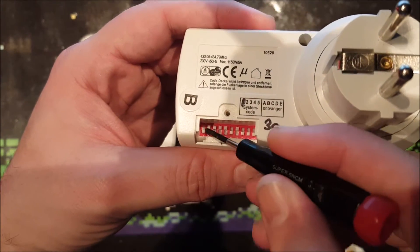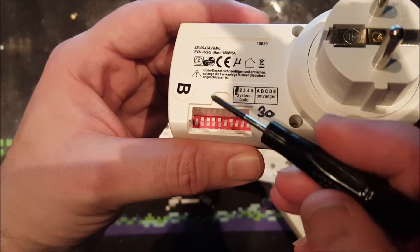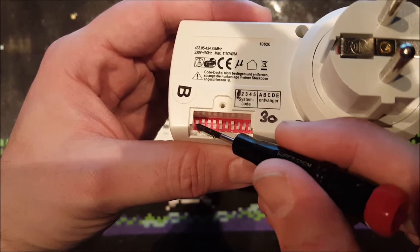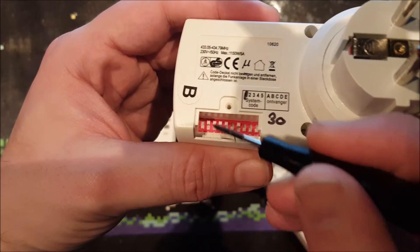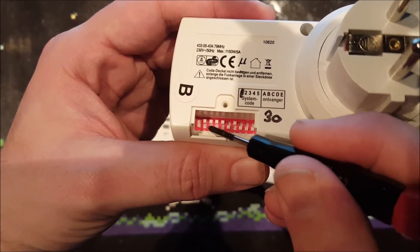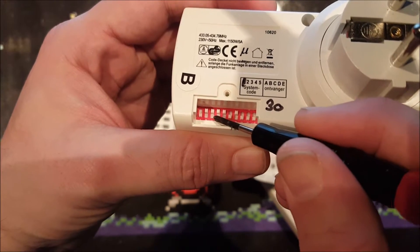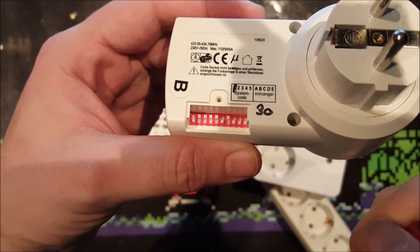B is just the second position, C is third, etc. The system code is a little harder — the first one is turned off and all the other ones are on. To get to 30 I need to count in binary: positions are 1, 2, 4, 8, 16. One is off, so 2 plus 4 plus 8 plus 16 equals 30. So this one is programmed at position 30 B.